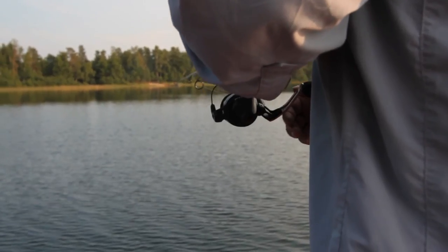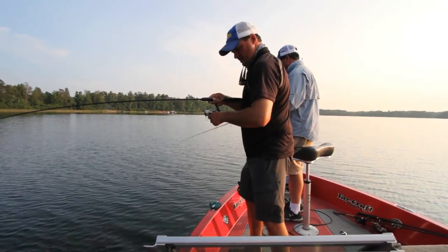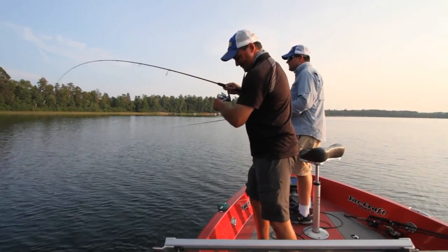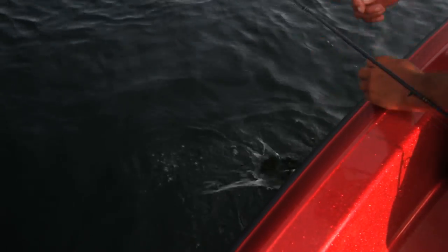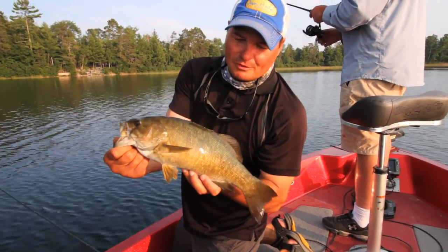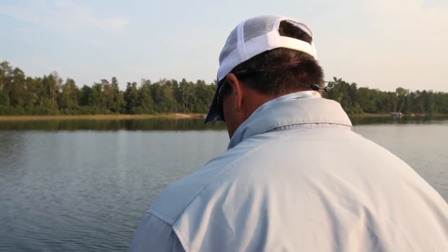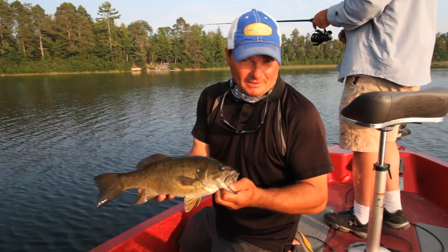Got him! What a beautiful day — oh yeah, that's a nice healthy smallmouth. They are so fun to catch. Gorgeous smallmouth — yeah, they are gorgeous. Some people talk about eating them, but I'd encourage you to practice catch and release and get a lot of these fish back.